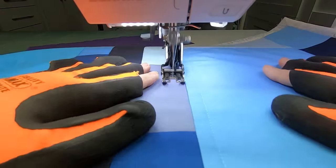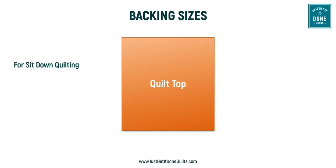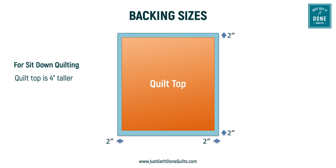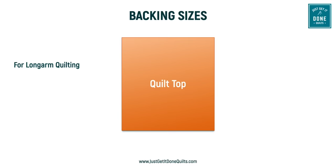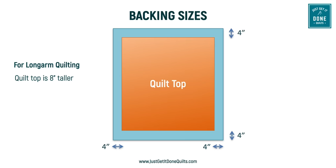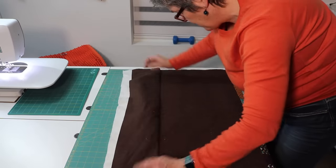If you are quilting your sandwich on a domestic sewing machine, the layers can shift against each other while you're quilting, causing your top to grow larger than the bottom. To avoid the backing becoming too small, you need at least an additional two inches on all sides, which means your backing is four inches taller and four inches wider than your quilt top. If you are using a long arm, your backing needs to be at least four inches larger on all sides, which means eight inches taller and eight inches wider than your quilt top. Save yourself the grief and just make your backing the full size.